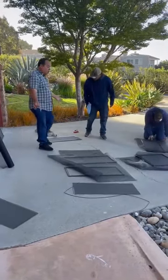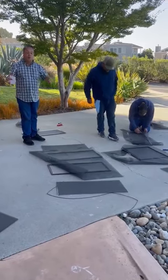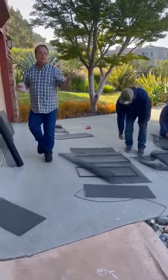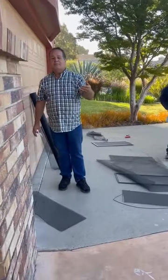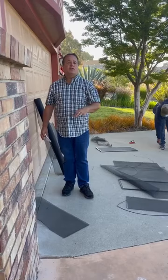We take the old screen off and then we put the new screen on and we cut it to fit right here on site, so you don't have to take all the screens to a hardware store or a glass shop to have your screens re-screened.